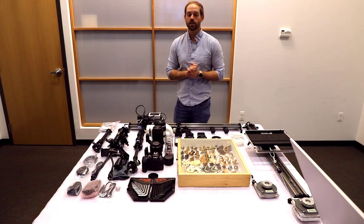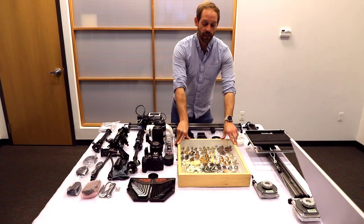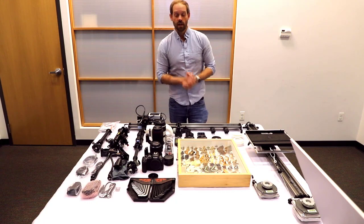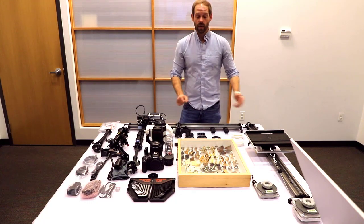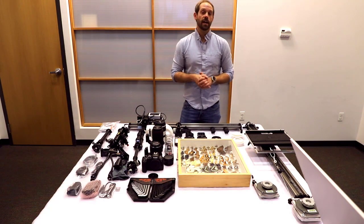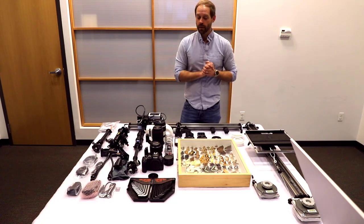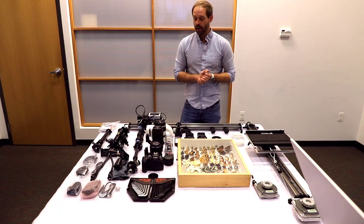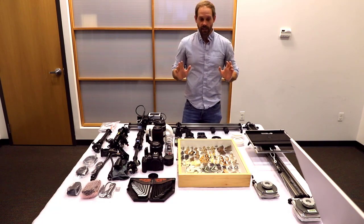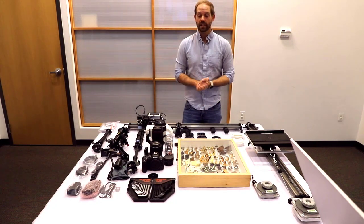To recap what this system is designed to do, it's designed to image large boxes like the one you see in front of me. These boxes can actually be as large as two meters in size. I have two one-meter-long rails, so with a two-meter-long rail system on both axes, you're looking at a half-meter by one-meter box. I'll show you how and why the size limitations correspond to those rail lengths in time, but for now let's proceed with all of the components piece by piece.